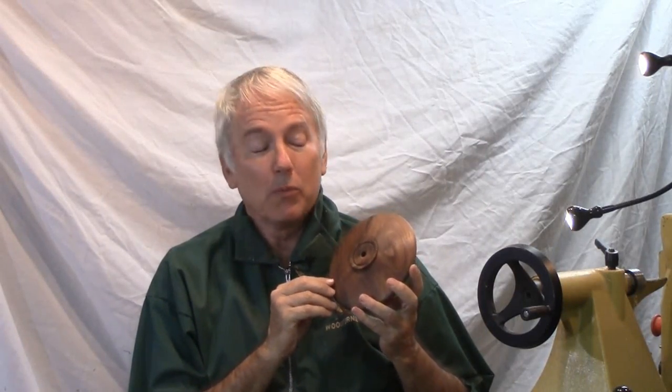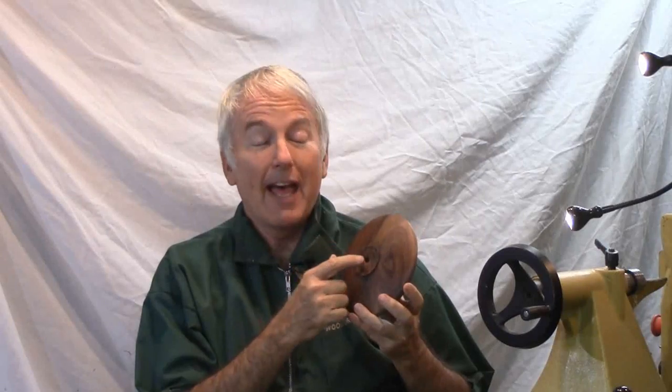Hi, Alan Stratton from As Wood Turns. Wood turners always have a fascination with hollow forms. How did he get that hollow through that tiny little hole? Well, for this one, you're just going to have to watch and see how I do it.